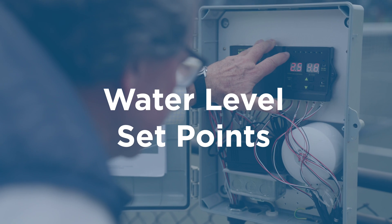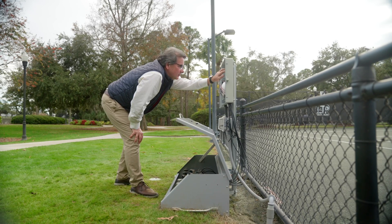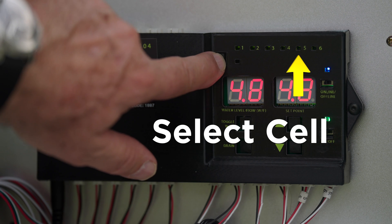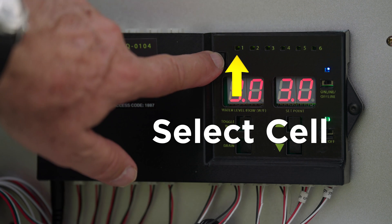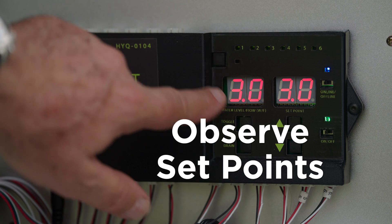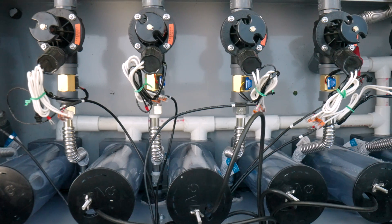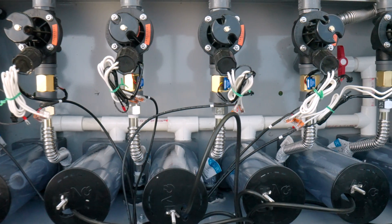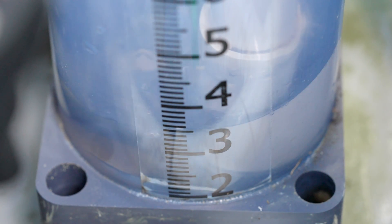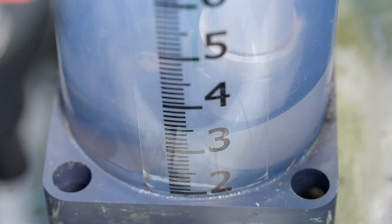Harcher recommends set points for the first time you start up your system, which can be referenced in your owner's manual. To adjust your water level, first select the cell you wish to adjust using the square button above the water level readout. The selected cell will illuminate. Press the button repeatedly to move from one cell to the next. Next, observe the water level and set points for the selected cell. Use the up and down arrows to adjust the set point. As soon as you increase the water level set point, the control panel opens a valve for that specific zone. Water will flow out to your court and back to your reservoir, causing the water level inside the reservoir to rise. When the water level reaches the new set point, the control panel turns the valve off and water stops flowing into that zone.